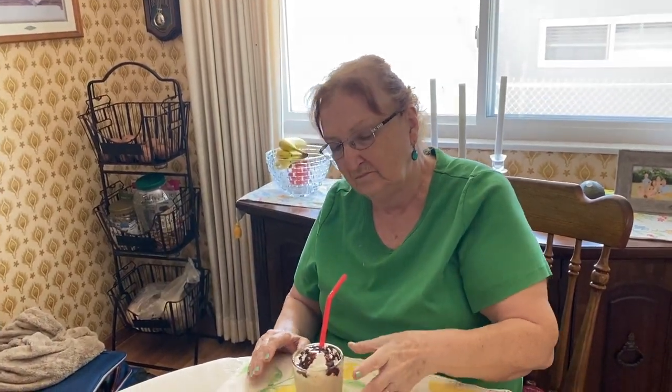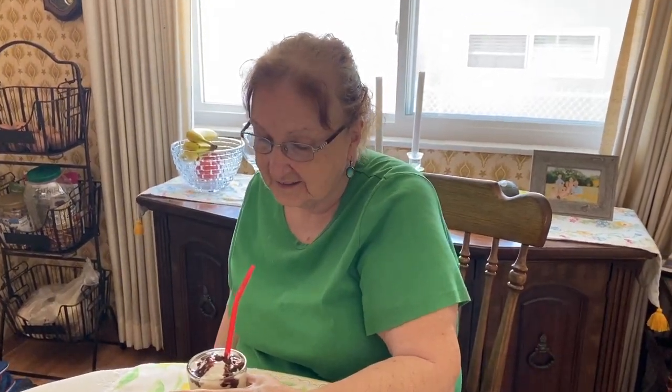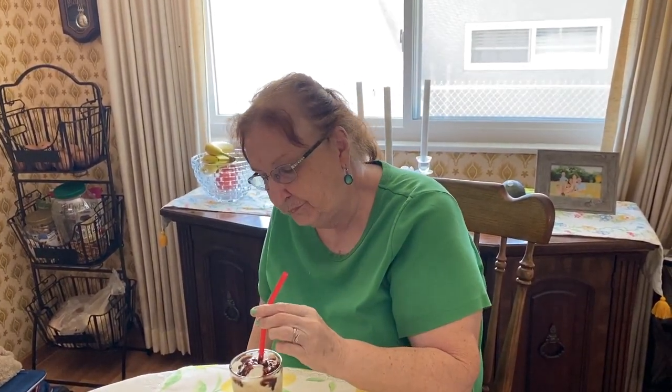There you go. What do you think, mother? It's good, but it's kind of strong for me. It's kind of strong? It looks strong too. Let me try it first. I think it's good — it's sugary and you can taste the chocolate. I don't think it was too strong, I think it's perfect. But you might like lighter drinks. Yeah, I like way lighter drinks. You can really taste the alcohol, that's for sure.